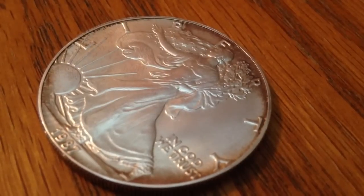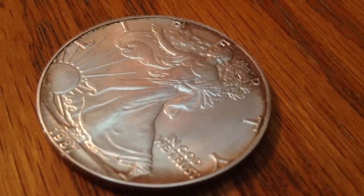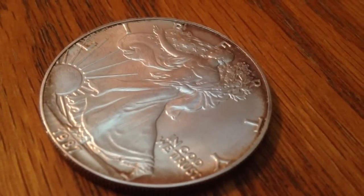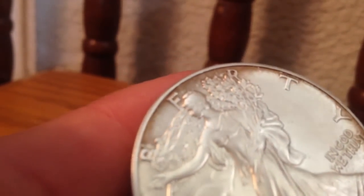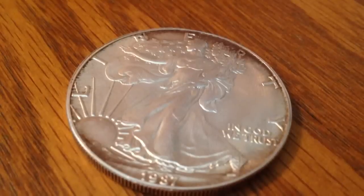Silver Army Dogs here again with another science video. Today we're going to be turning this American Silver Eagle that has been tarnished into a nice shiny American Silver Eagle. You can see the tarnish on the top of the American Silver Eagle.